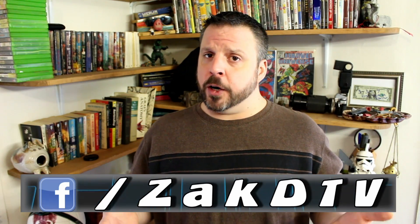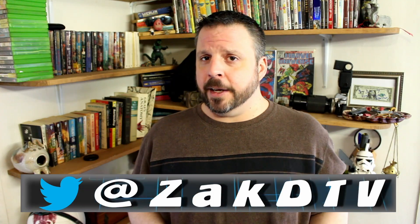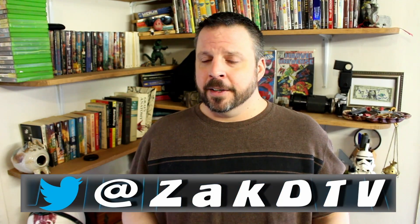Well, with that I'm going to wrap it up. Remember, if you like what I do, your friends might too — so go ahead and share me with them. Every bit of exposure helps. I'm here Monday through Friday. It's Friday, so have a safe weekend. I'll be back on Monday, so I'll see you then.